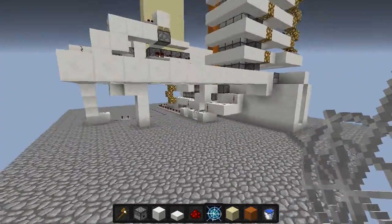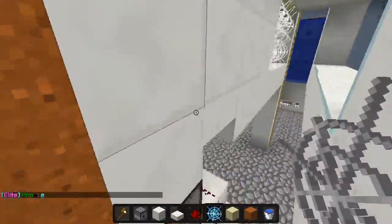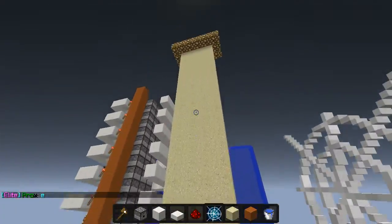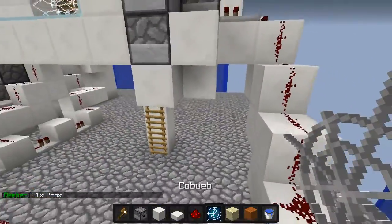For right now I'm just going to showcase this one. You're going to want to make sure you have a web there — the web's in front of the pistons — and sand stacked up until the glowstone, which is 20 each, making it 80.